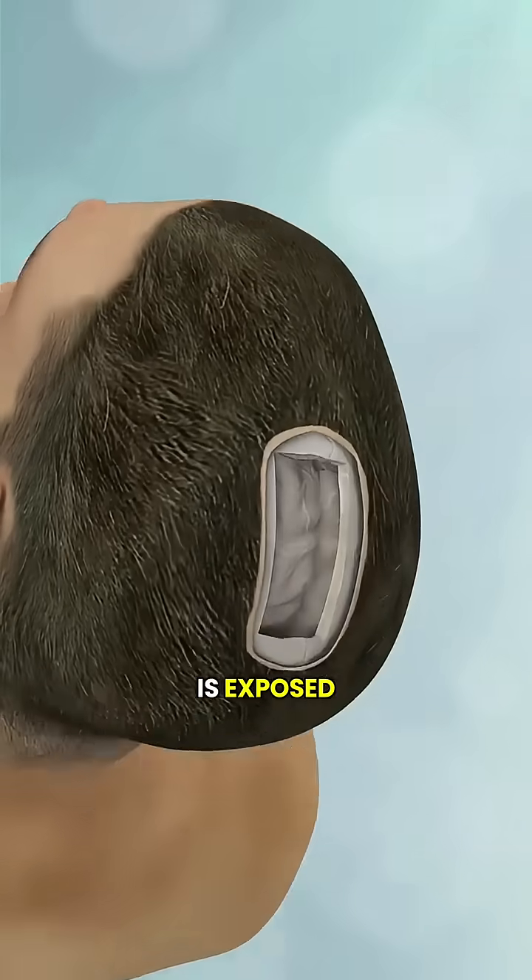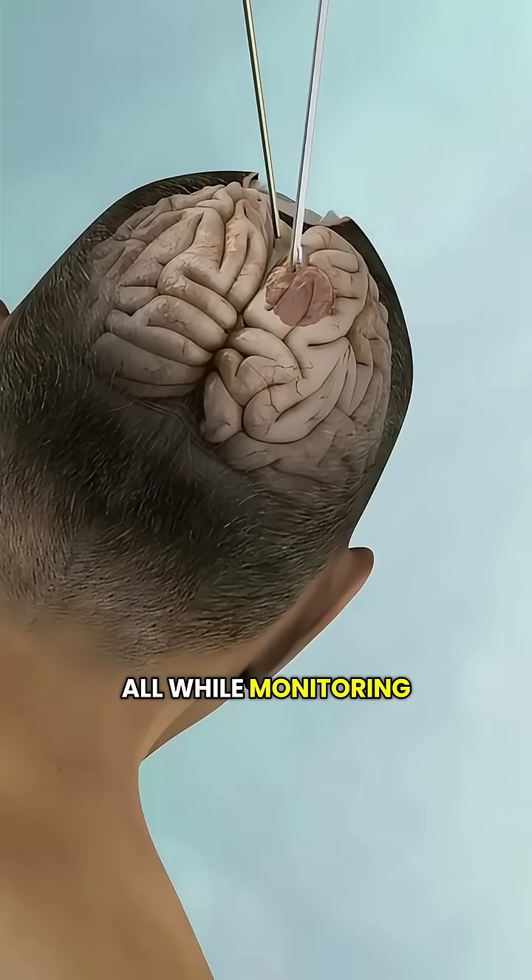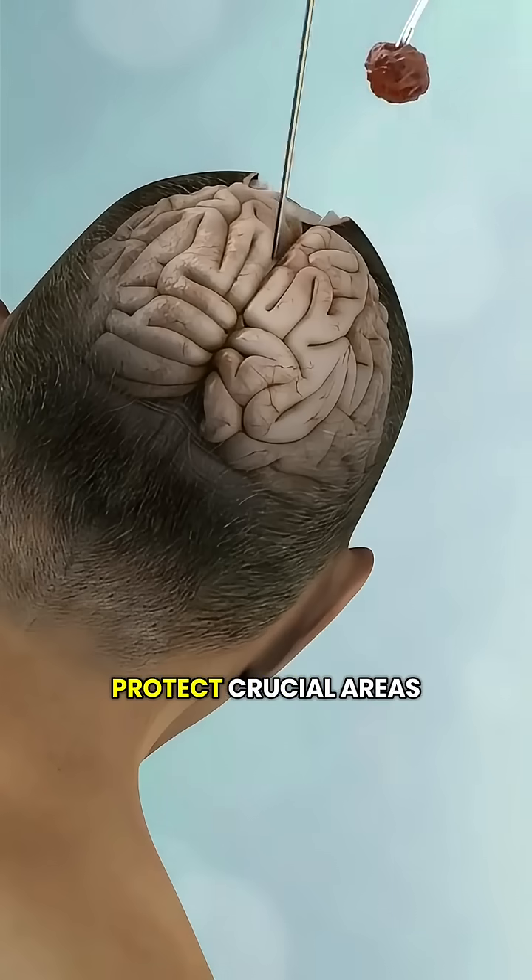Once the brain is exposed, doctors can treat issues like tumors, bleeding, or pressure — all while monitoring brain function to protect crucial areas.